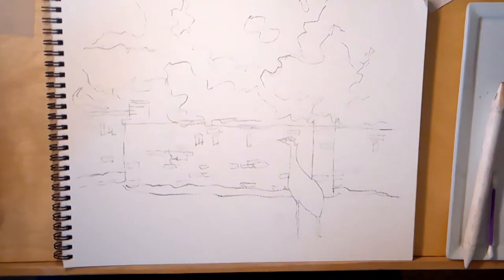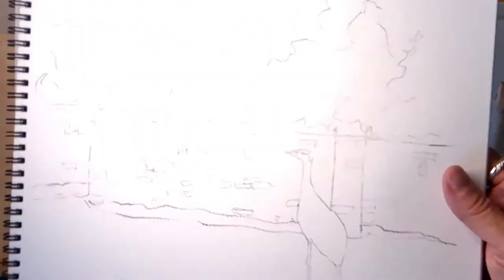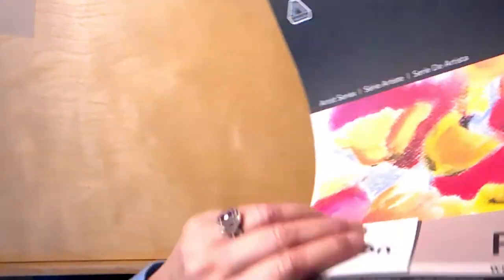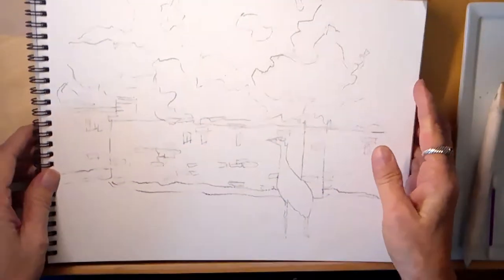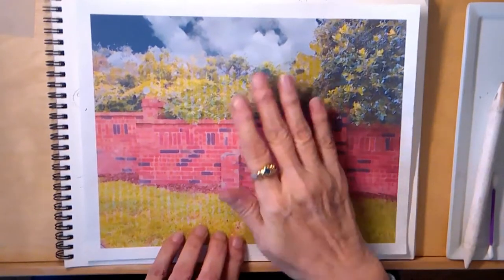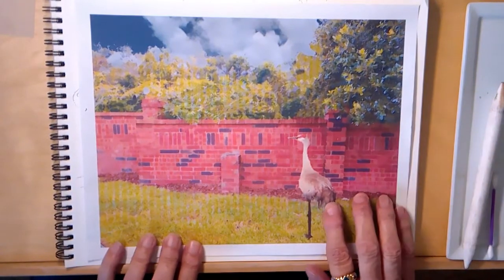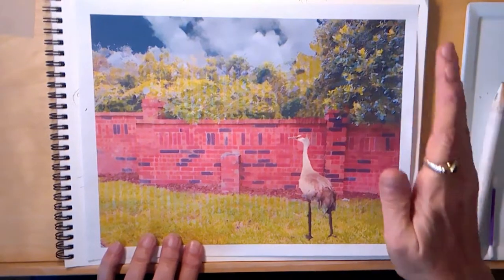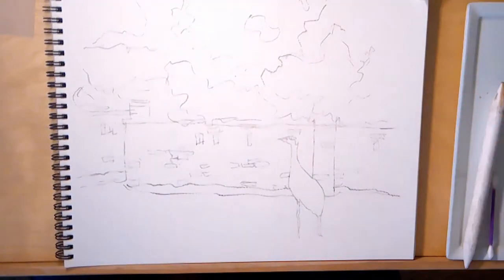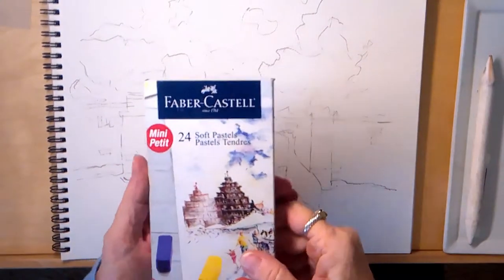I have drawn out my image and traced it onto Canson Mi-Teintes pastel paper. Any kind of multimedia paper or pastel paper will work well. This is the reference photograph - a sandhill crane in front of a brick wall. It's photoshopped; I added the shrubbery and the bird. This is actually the back of my complex.